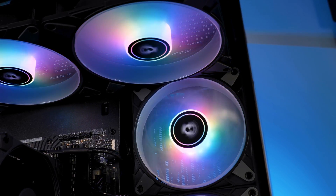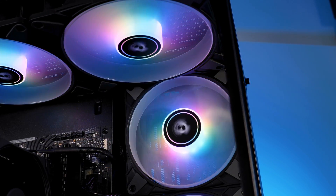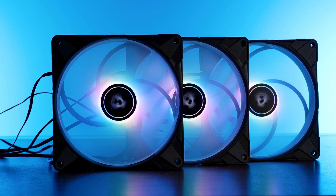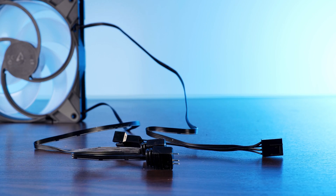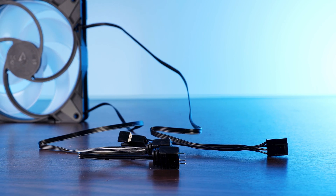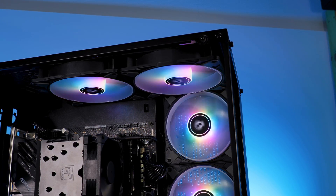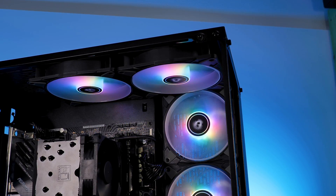All in all, the fan is a solid catch. The quality is pretty good, nothing feels wiggly or cheaply made. The cable length is appropriate, although coming out of the wrong place. The RGB implementation is solid, the colors are vivid, able to reach the outer ends without any issue. The whole PST system is just a gift from god — it's so useful to run everything off a single header. Overall it's a very good fan and we can absolutely recommend it if you are looking for some good 140mm fans combined with some nice looking RGB.